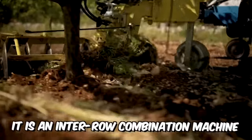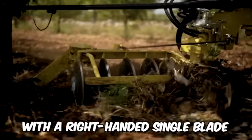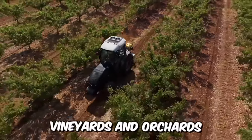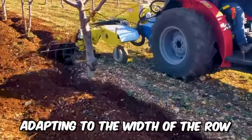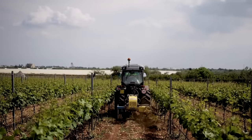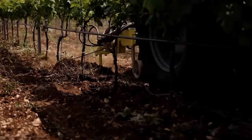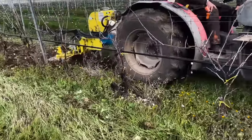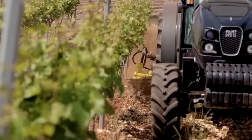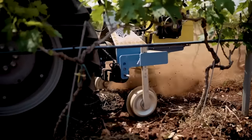This is an inter-row combination machine with a right-handed single blade that allows the cultivation of all inter-rows, vineyards, and orchards, adapting to the width of the row. Intermax SC is equipped with 11 easily replaceable tools that allow any type of inter-row work to be carried out. This version is designed for working in orchards by installing a series of guards that allow maximum preservation of hanging orchards.